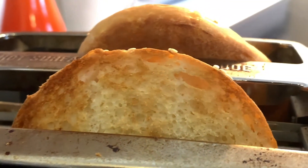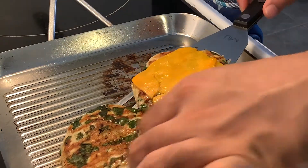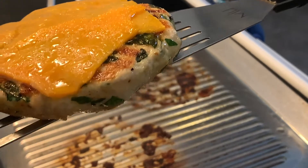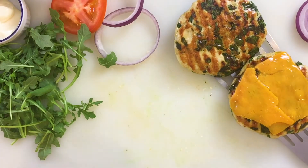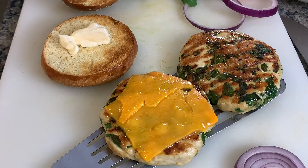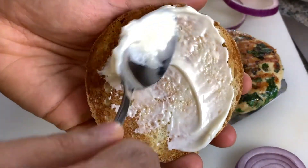Burgers are a really personal thing — just like pizza, everybody likes them their own way, so you're free to put whatever you want in yours. The burgers are now ready, the cheese is nice and molten — they look beautiful, thick, juicy, and cheesy. To assemble, start with a bit of mayo spread all across the bun — you can also use my spicy mayo recipe if you want.